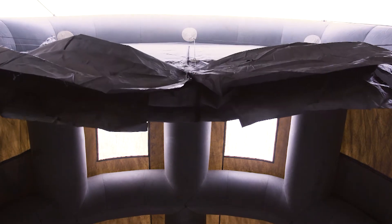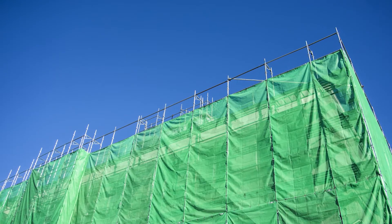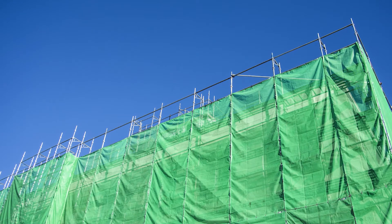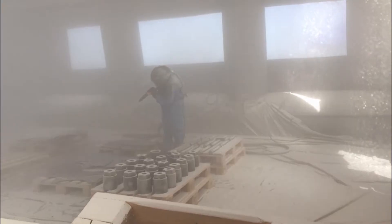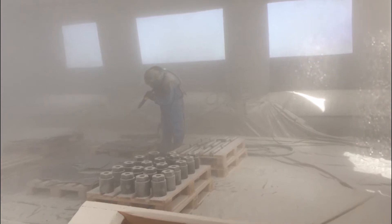The problem we've had in the past is that grit blasting enclosures were built out of scaffolding and plastic sheeting. It would take a team of personnel several days to erect — dozens of rolls of tape, dozens of rolls of plastic and scaffolding. The cost of renting that scaffolding costs the business money, the plastic sheeting doesn't survive the weather, and we had a lot of grit contamination leaving the enclosure.